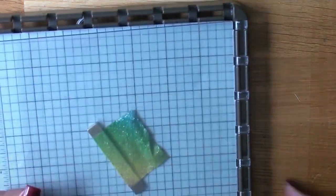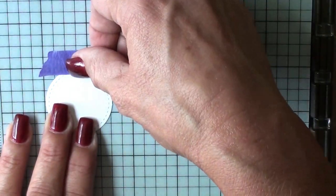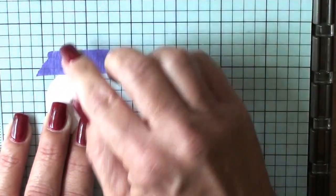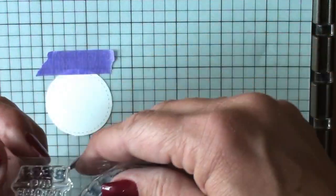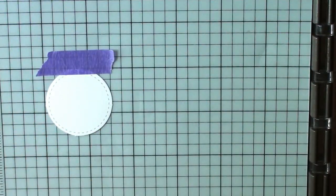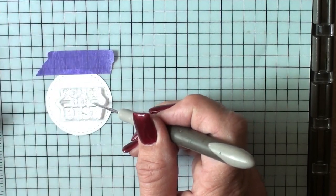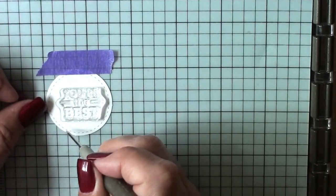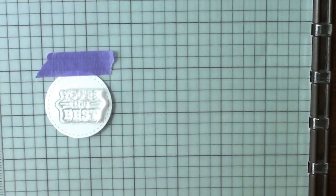I'm bringing in that little punch out from the March 'No Matter the Weather' kit — it's a Whisper White with a stitched circle. With me using the stitched die cuts for the rectangles, it all works out cohesively.